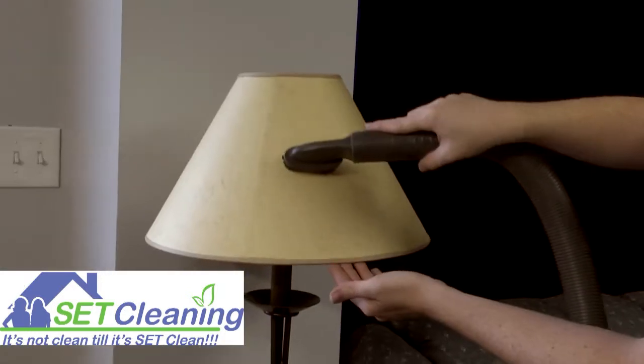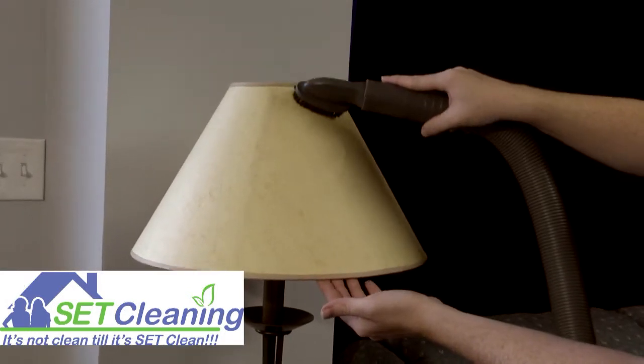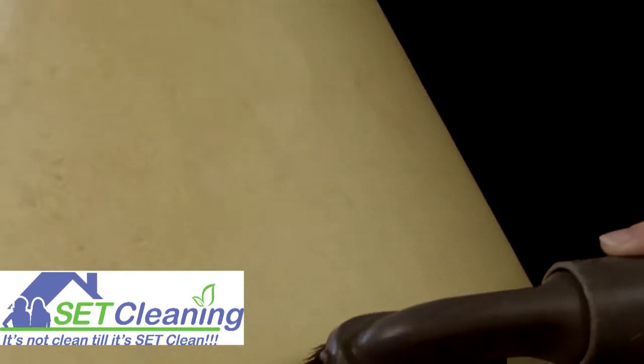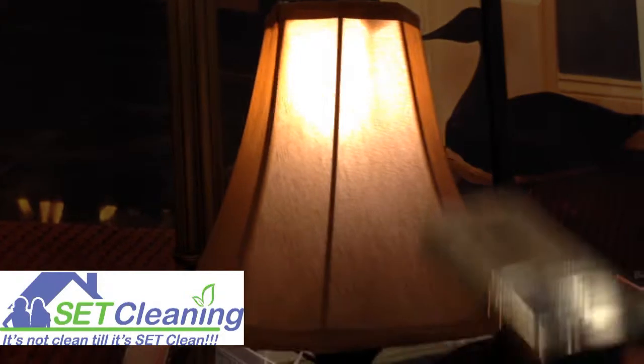The tricky thing about lampshades is the material they're made of. They collect dust quickly and don't release it easily. It's important to use clean tools. Vacuuming lampshades with a brush attachment is quick and easy. If your vacuum doesn't have a brush attachment, a paintbrush can do the trick as well.